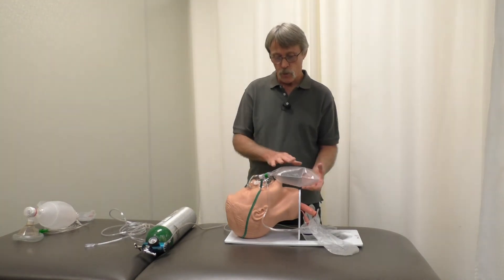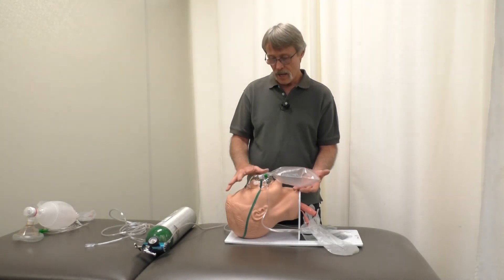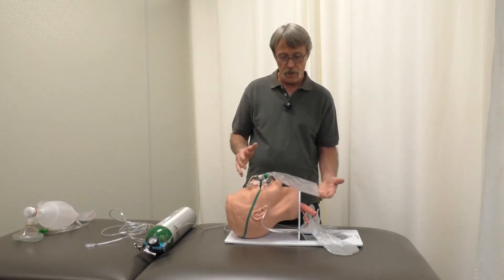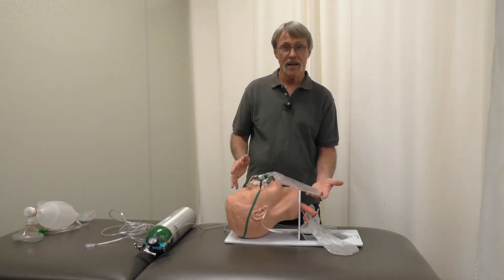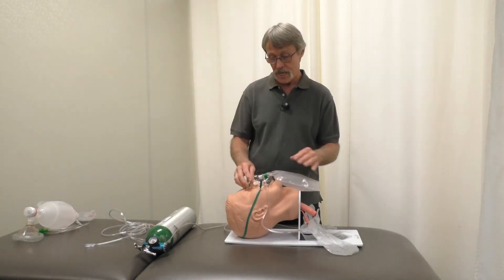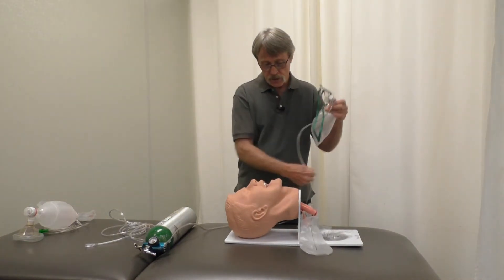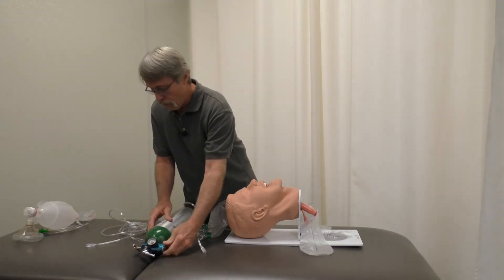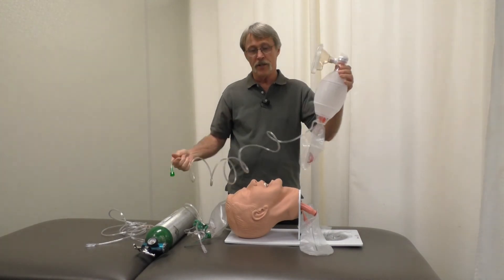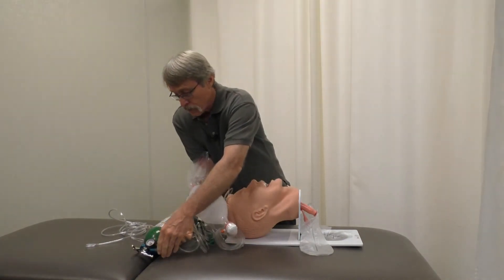Make sure the patient is not in respiratory distress. If every time they take a breath the bag collapses completely, that means they're breathing harder than the flow can support. In that case, remove the non-rebreather and get the BVM ready to breathe for them. The BVM — same thing — hook it on to the regulator.